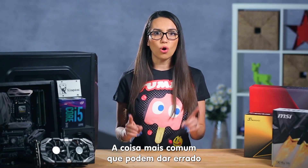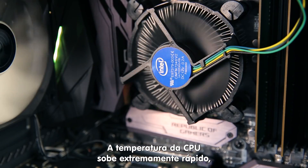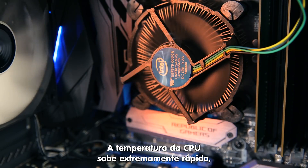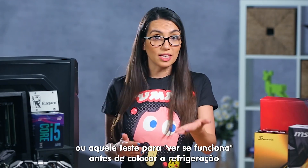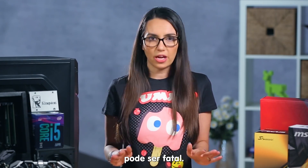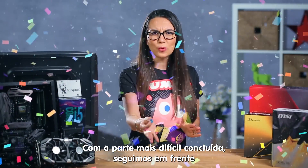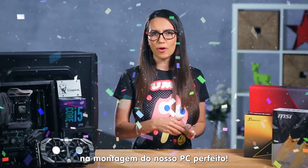The most common thing that can go wrong while installing the CPU and cooler is overheating. CPUs get insanely hot very quickly, so an improperly installed cooler or booting up to see if it works before installing the CPU cooler can both be fatal. With the hardest part behind us, we travel onward to our destinies of sweet PC perfect bliss.